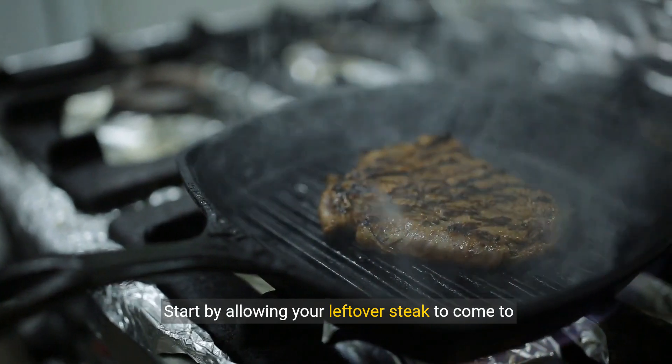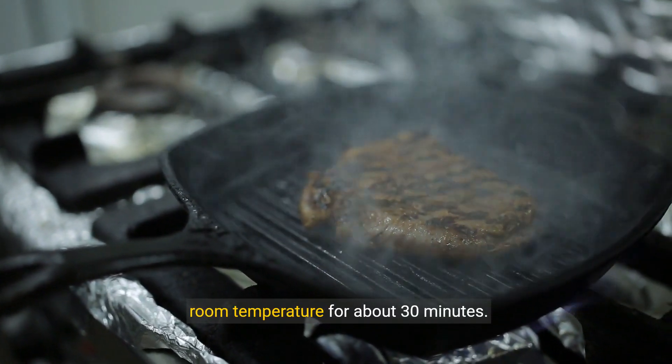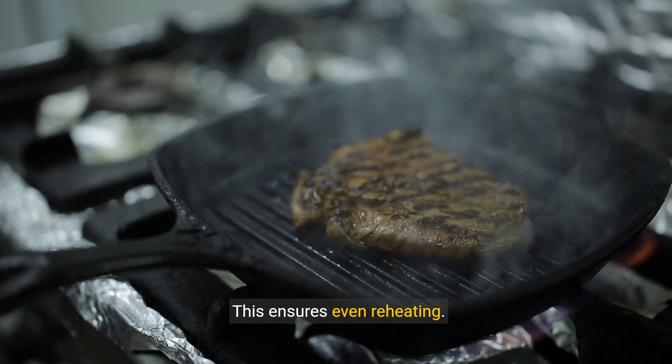Start by allowing your leftover steak to come to room temperature for about 30 minutes. This ensures even reheating.